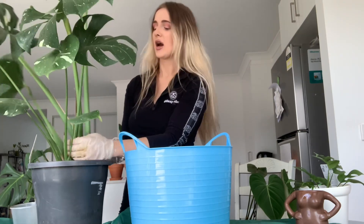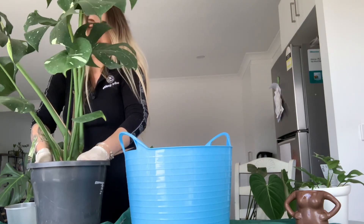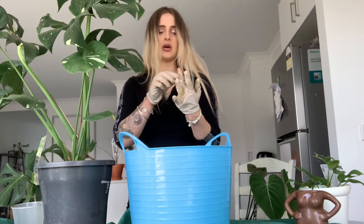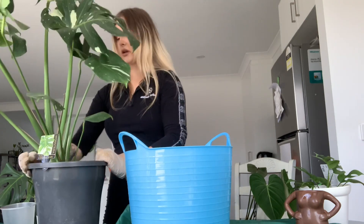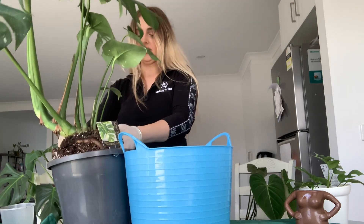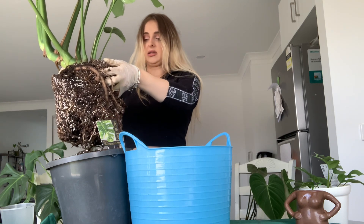I've had this plant for probably six months now — it's given me two new leaves and I can't for the life of me get it out of this pot. I don't want to disturb the roots too much. I also fixed the lighting issue and camera quality issue by basically rearranging the whole house and filming downstairs in the kitchen. All right, we're getting somewhere — that is the root ball.